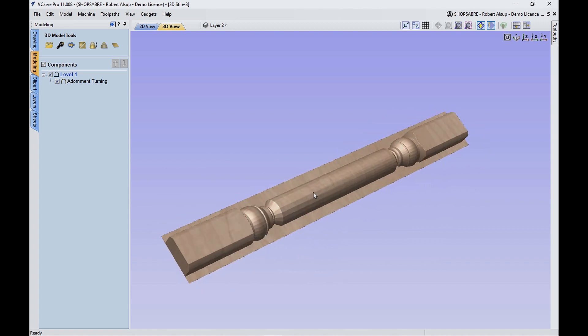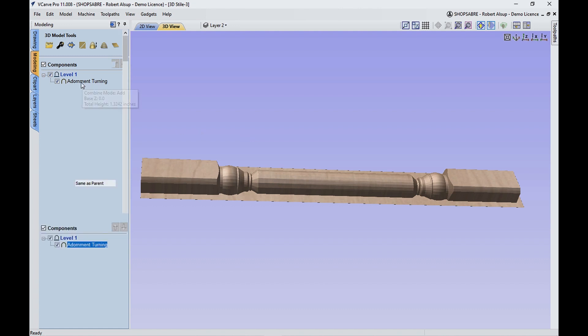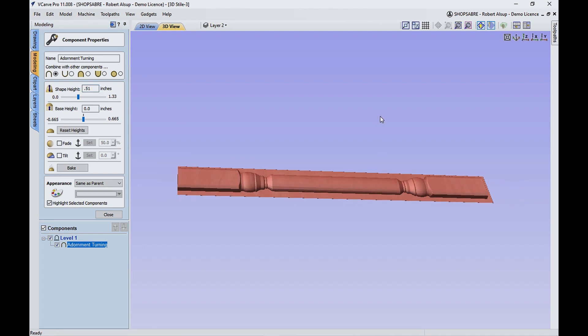There's a problem: it's too thick because my material isn't that thick. I've got 1.33, and about three-quarters of it is going to be the thickness of the face frame, so that's protected. But here's what you can do — you can open this up and change it. I'm going to set it to about 0.51, and look what happens now: that becomes a stylized turning. So that's what I'm actually going to make — that's where that shape came from.